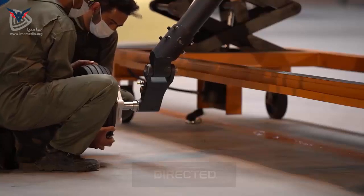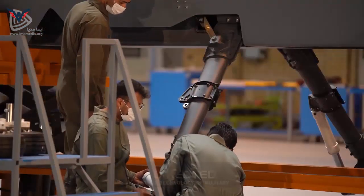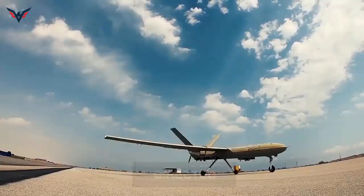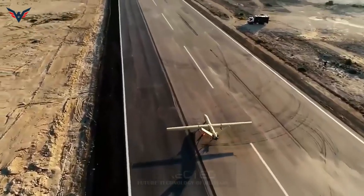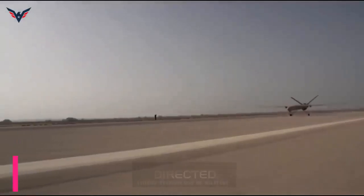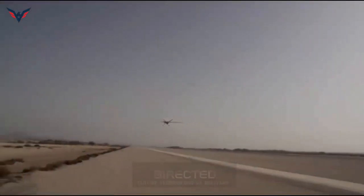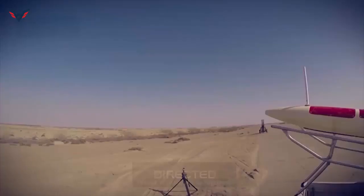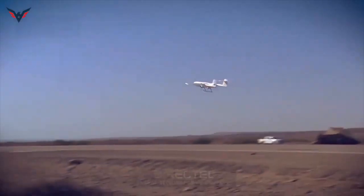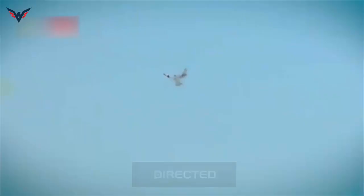Reports in Newsweek in January said the Shad-136 had a range of about 2,000 kilometers. This is a great distance for such a small drone, but determining whether it is impossible to reach this range remains uncertain. The report coincided with claims that Iran had sent these drones to the Houthis in Yemen. The 2,000 kilometer radius around Yemen means the drone could reach southern Israel or threaten shipping in the Gulf of Oman.